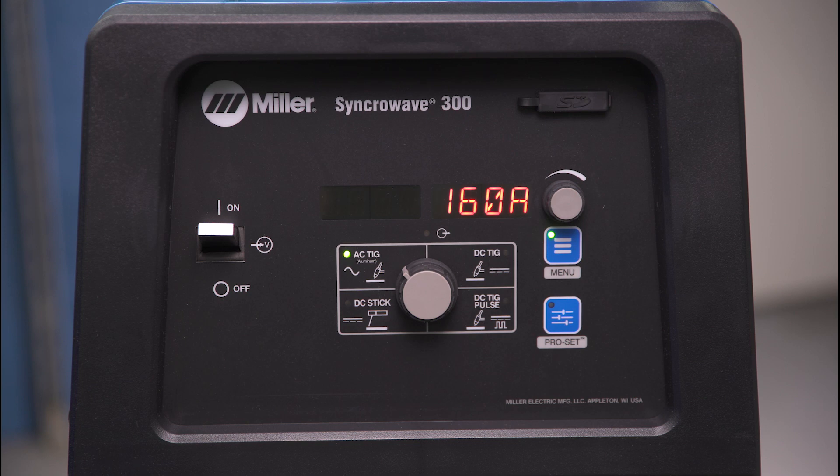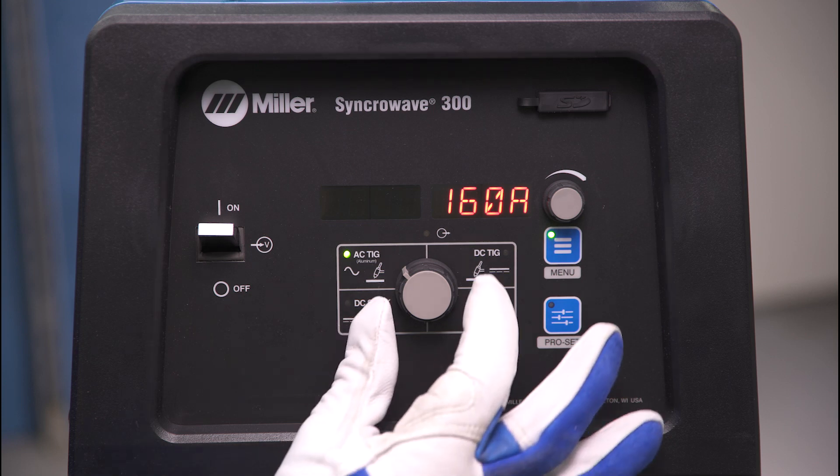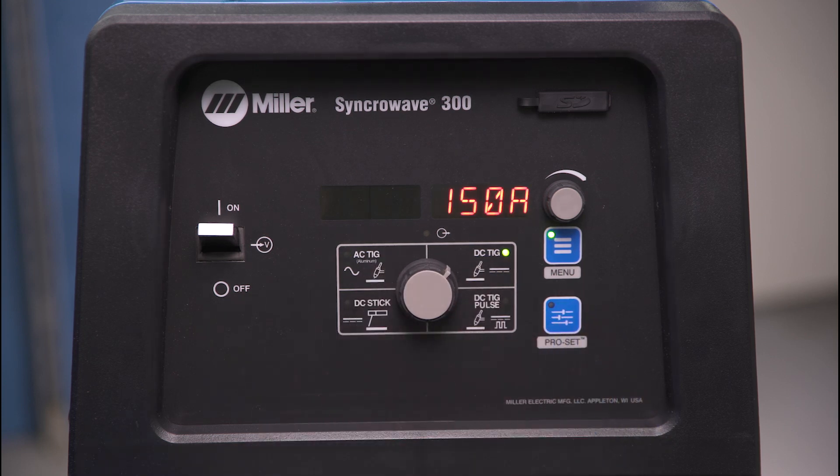Select the desired process. Process capabilities include AC TIG Welding, DC TIG Welding, Pulsed DC TIG Welding, and DC Stick Welding.